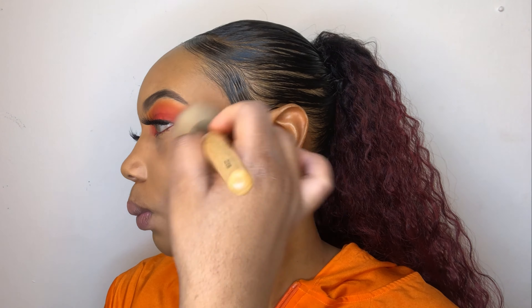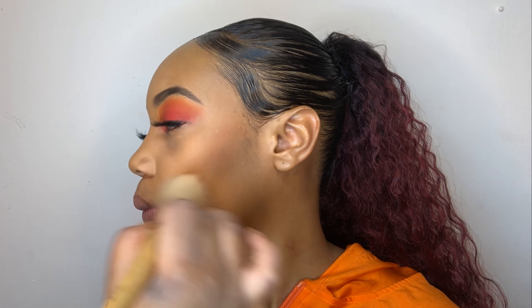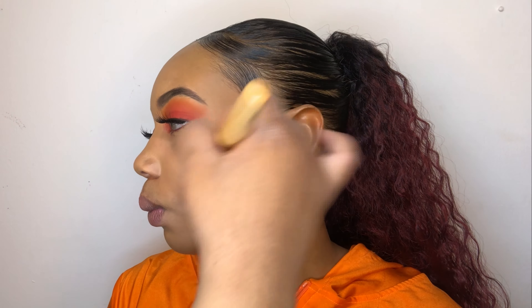I learned this tip from Jackie Aina: spray in the setting spray as normal, and then go in with your beauty blender and just pat that into the skin.